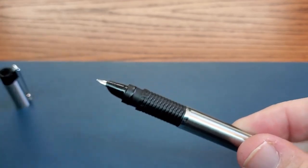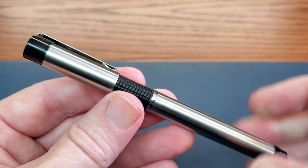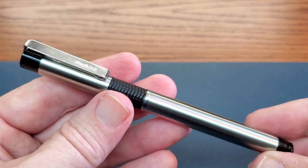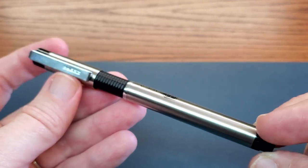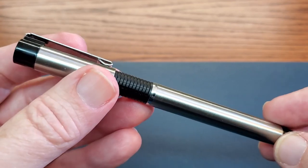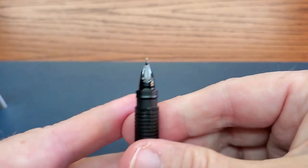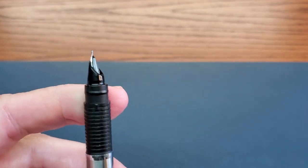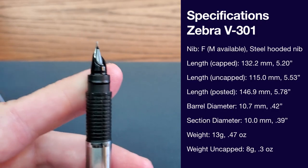The construction of the pen is typical Zebra — solid and good. This has been bouncing around in my laptop bag and desk drawer for a few years now. It has decent capacity, somewhere between an international short and international long cartridge. It's definitely not eyedropper-able — not only is it metal on plastic, but I don't think it has a good enough seal for that.